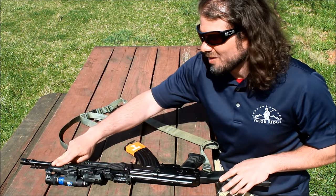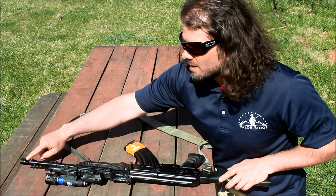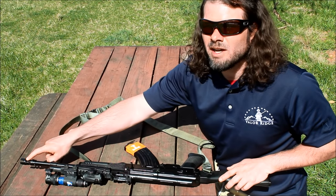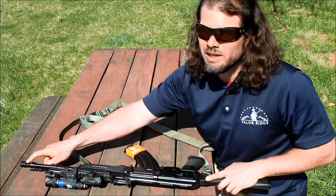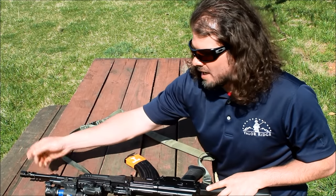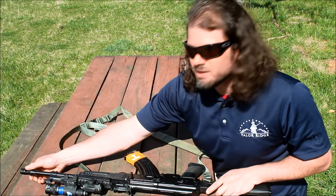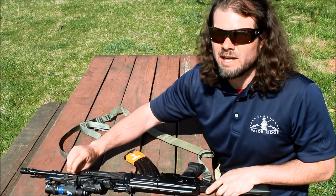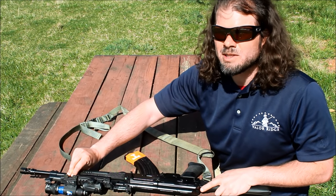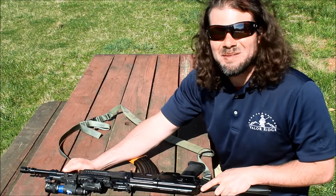So he put a new barrel on there — a US-made salt nitrided barrel — as well as a PWS muzzle device up front. It's a flash hider and also acts as a brake. I find it works great on both. It most certainly works a lot better than the old one. That salt nitrided barrel is tighter than what it used to be, and I'm going to show you that on the range.